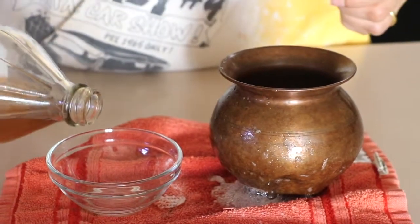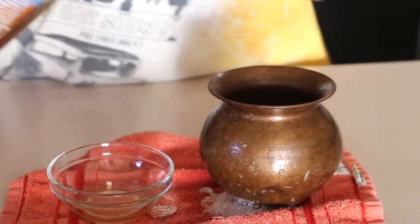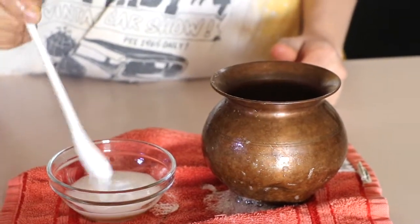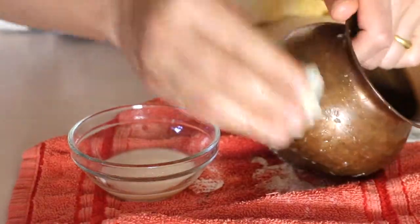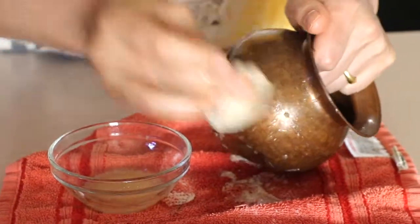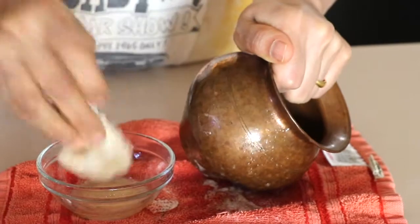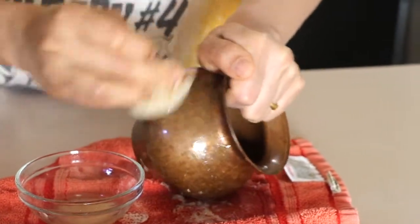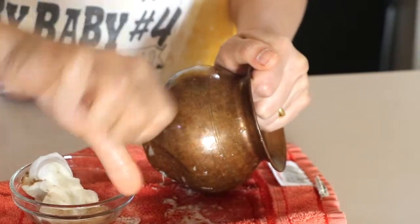The next one is vinegar and baking soda. As you can see again, the results are zero. Nothing is instant. Now let's see the winner's recipe.